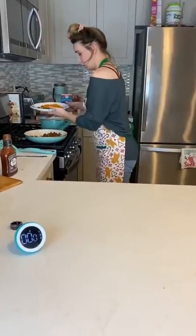I drained my macaroni pasta and added cheese. Three, two, one.